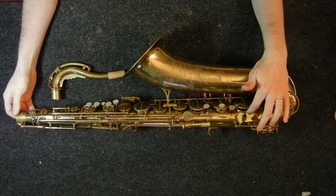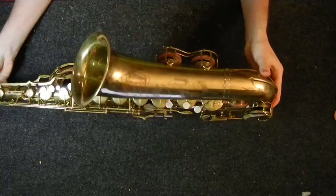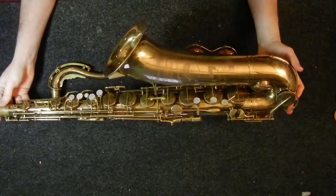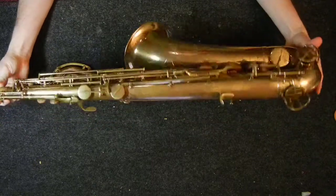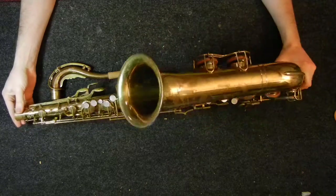This horn has rolled tone holes, which you can see here — much like a Kahn. These tone holes are pulled out from the body and rolled over. They are not usually level, but most rolled tone holes are not level, and you just work around it by floating your pads in.